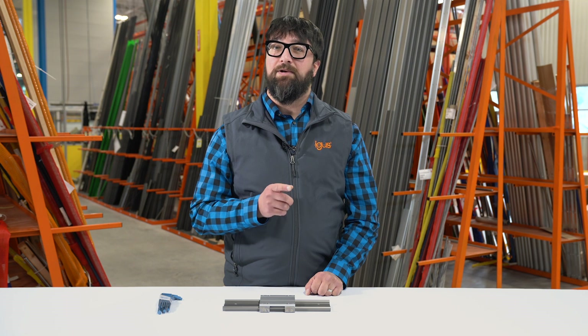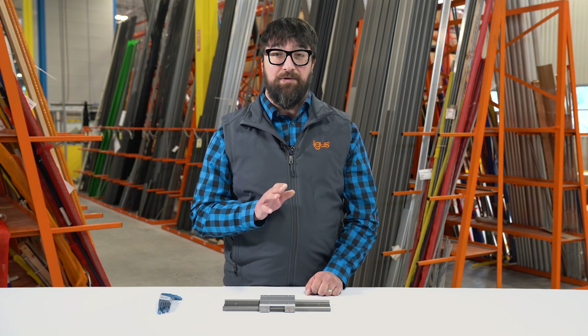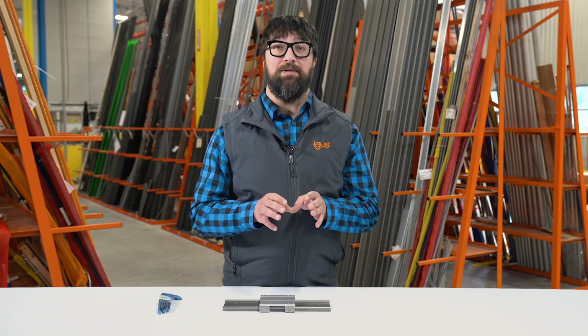Have you ever had trouble switching out your Dryland W liners? Today we're going to take a look at the most efficient way to disassemble and reassemble your Dryland W liner system.